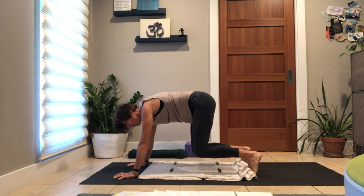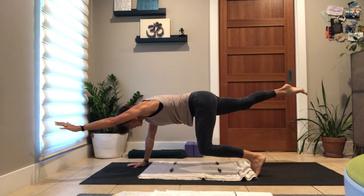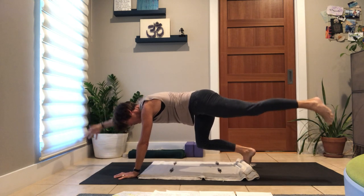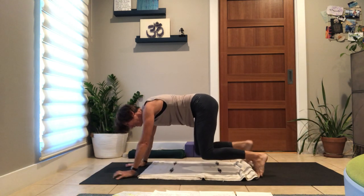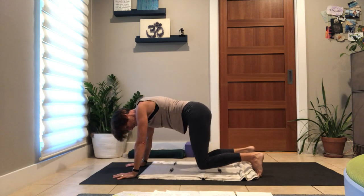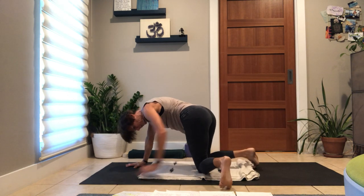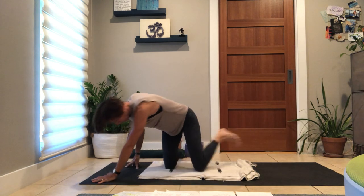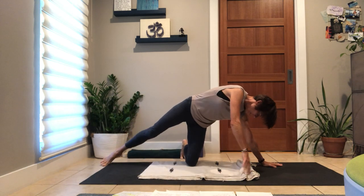We're doing the exhale out so that the belly can hug in. If your body just wants to do the opposite breath, that's yours to take — as long as we are breathing. Two more walks — you are going somewhere, even though you're staying in place. Come on down.